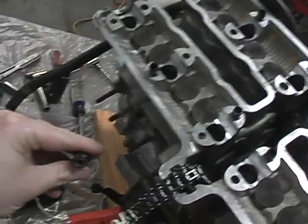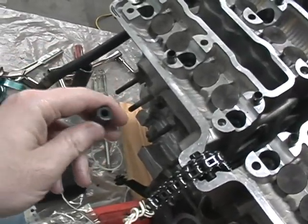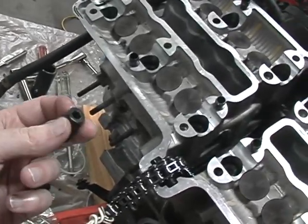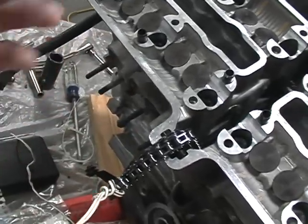If any of these nuts got chewed up, as some of mine did, buy new ones — don't take a chance. They are kind of an expensive nut when you think about it; I think they're about $3 each. I had to buy five new ones because they were starting to round. So if you have any issues, make sure you replace them with new ones.